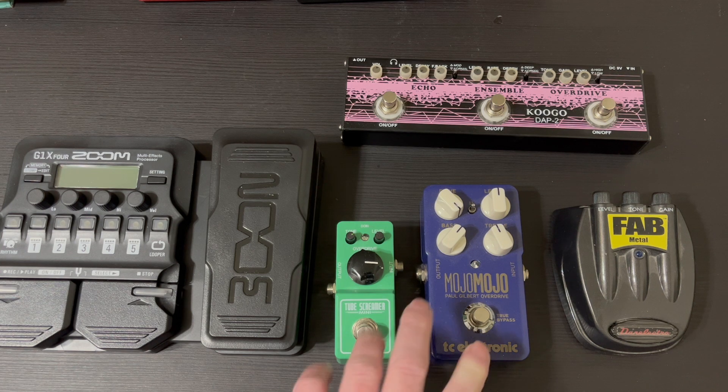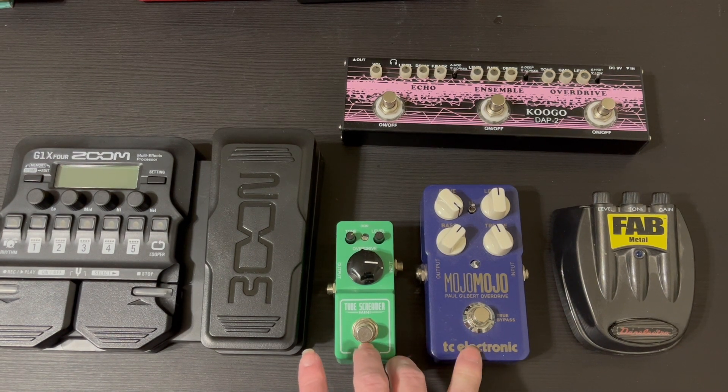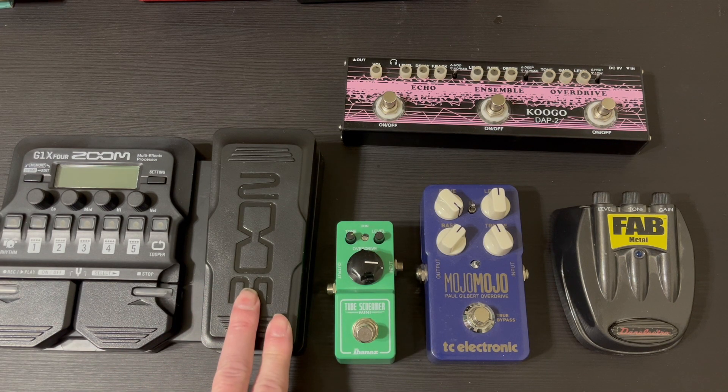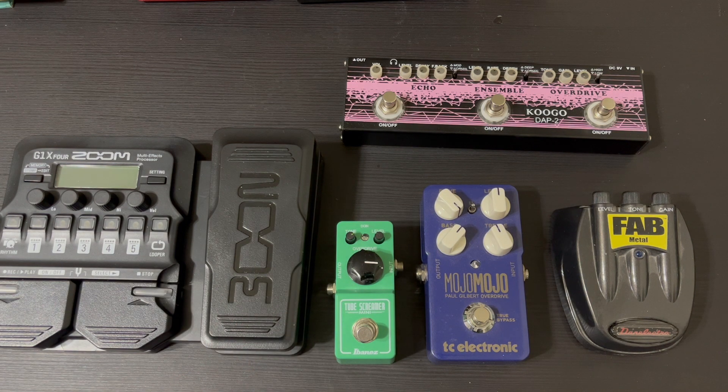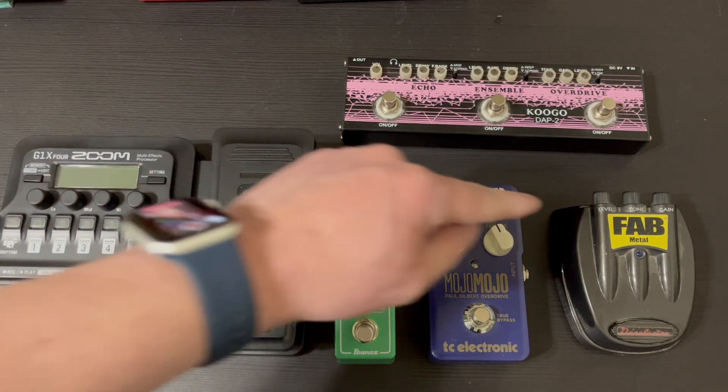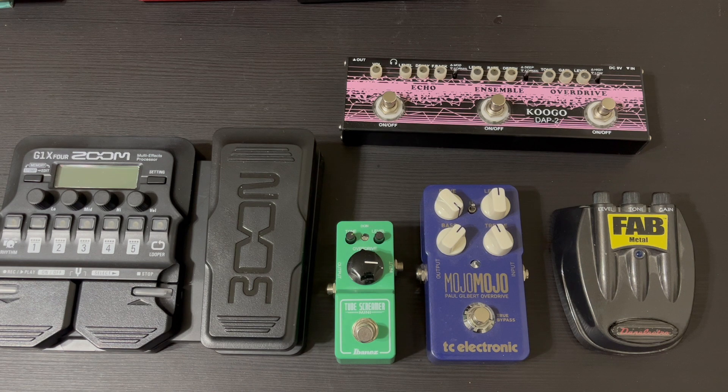I think these two sound really good together, but then it's just a matter of figuring out where to put the Zoom G1X4. I don't know if I should put it up in this row or keep it on this row, and if I keep it on this row, should I put it before the Fab Metal? I'm not sure what I'm going to do.